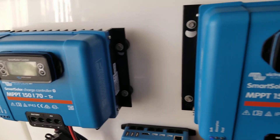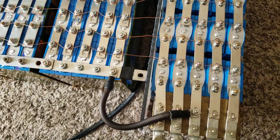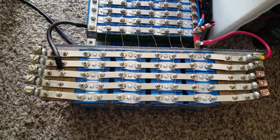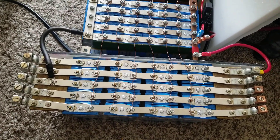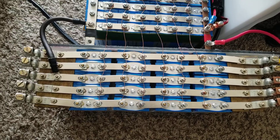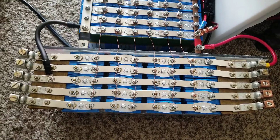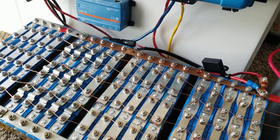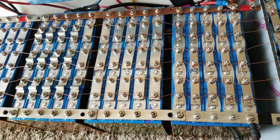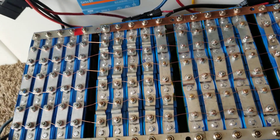The max charge is going to be 3.65 volts. I want to charge them all the way to max 3.65 volts, then after that I'll regulate it so it doesn't go too high, to keep the batteries healthy and make them last longer. Next time I'll charge to about 90–95 percent. I'm going to change the settings: absorb at 3.65V, then float down at maybe 3.4 to 3.5 volts. I'm not going to use the full 3.65 volts max going forward.